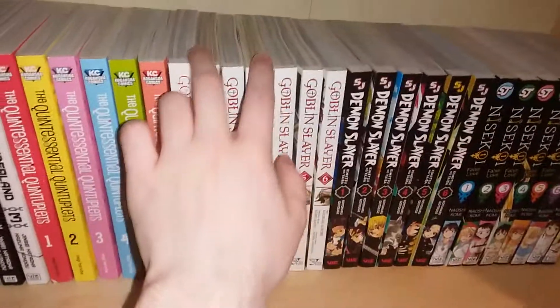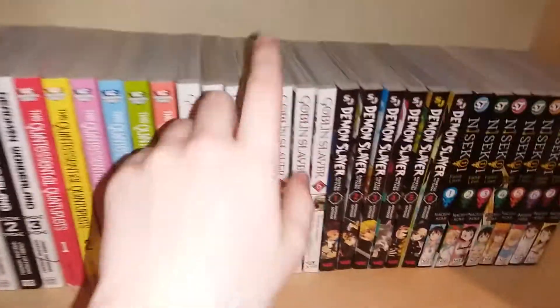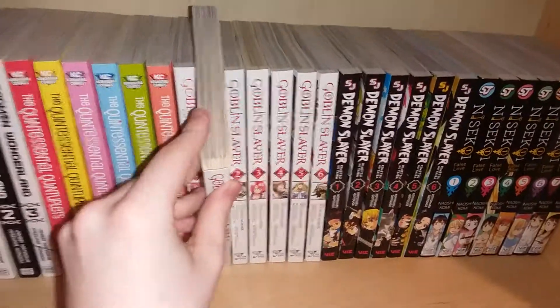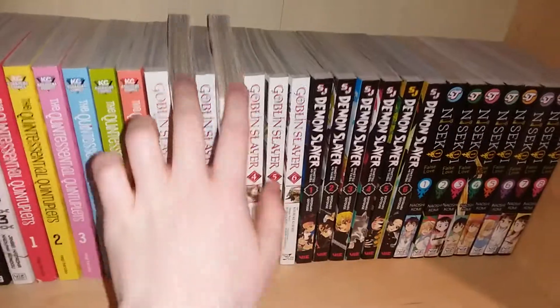Not always for Yen Press though, because some of my Goblin Slayer volumes are kind of yellow. But this could have happened at the store — it probably wasn't even me that caused it to be yellow; it's probably just from the store.